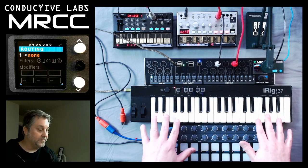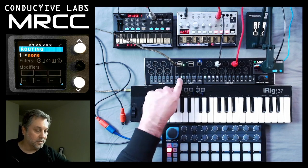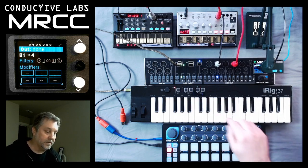What we have here is the iRig 37, and from the last video that was plugged into port B, so we'll select B, and let's choose one of the synthesizers — we'll choose the Volca FM.